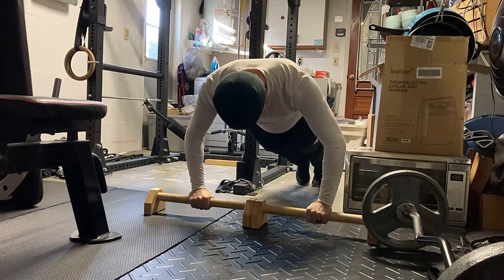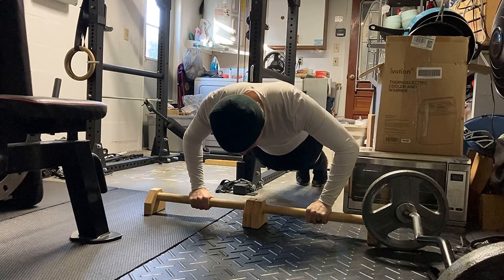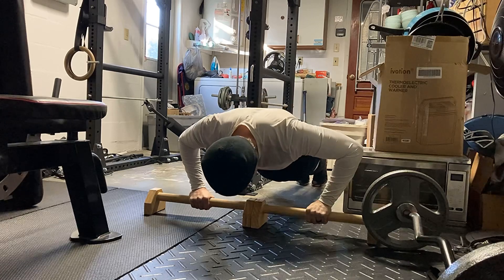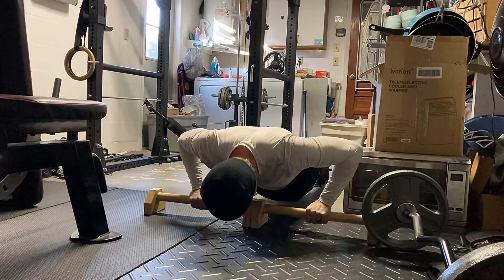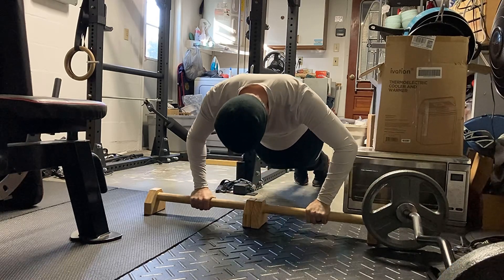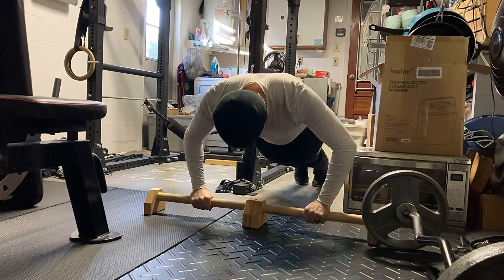So I figured I would give it a go here in my garage on these parallettes. The point of going slow is to reduce momentum and acceleration in my exercises. This way the muscles have to perform every ounce of work that's being done.